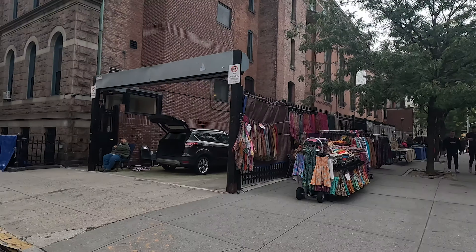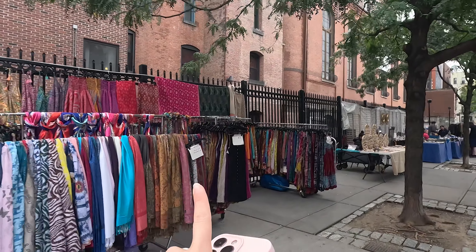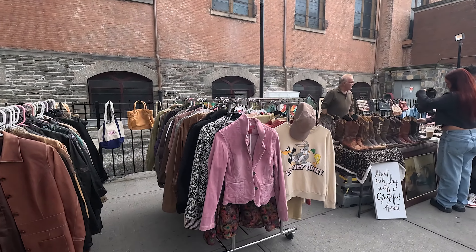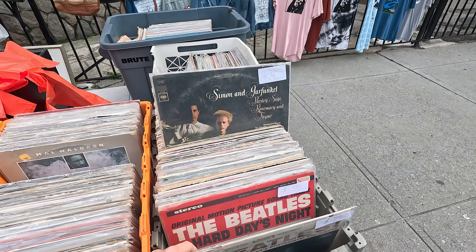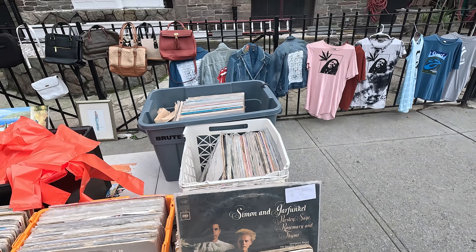Aqui no SoHo tem muitos brechós de rua. Tem muitos brechós de rua legais no Brooklyn, na região do Bushwick, mas aqui nessa parte da Houston Street com a Thompson Street, de fim de semana acontece um brechózinho de rua bem legal. Não só roupas — tem acessórios também, bastante casaco agora pro inverno, botas, vários discos. Aqui alguns jeans customizados, Pink Floyd.